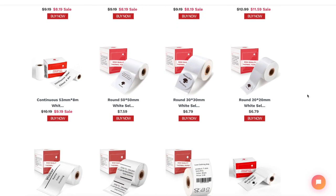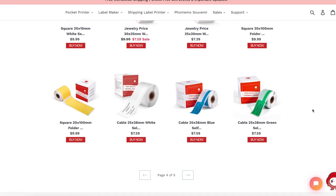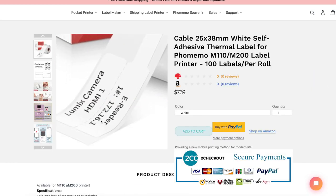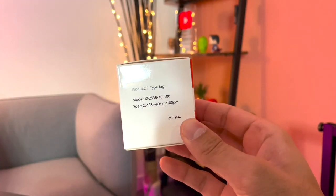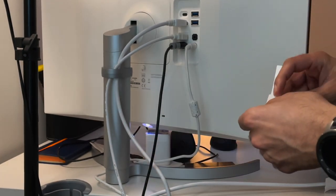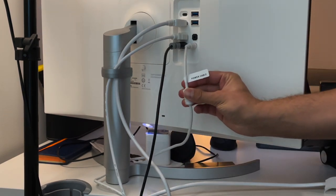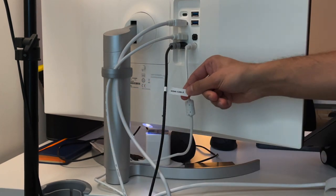If you run your own business, you can create labels with your company logo and attach them to products when shipping. You can also buy labels of all shapes, colors, and sizes from the PHOMEMO website — including round circle labels, colored labels, name badge labels, and labels for cables and sockets. This 25 by 38 millimeter white cable label lets me label plugs and extension sockets in my office, and equipment with model names and numbers.